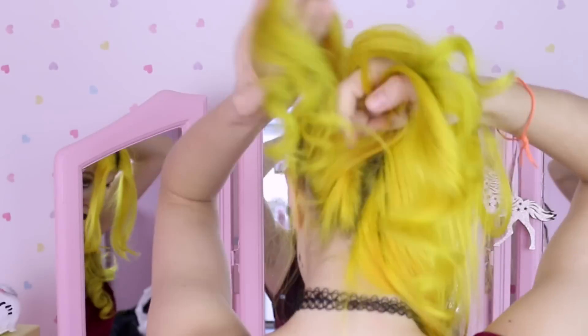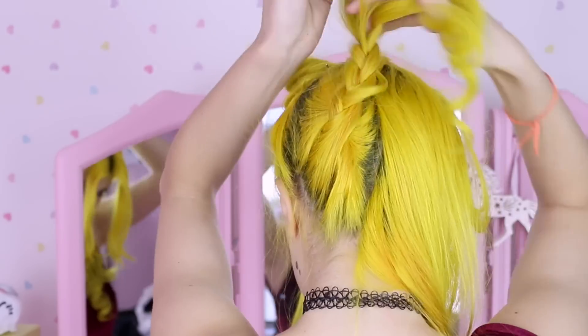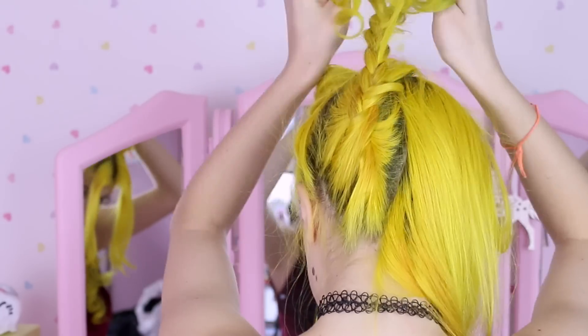The next one is very, very easy — we're just gonna transform this one. So undo the plaits at the front. Now we're gonna divide the hair at the back into two parts and do two plaits. Once you're done, just roll the plaits around the original buns and secure them with bobby pins.